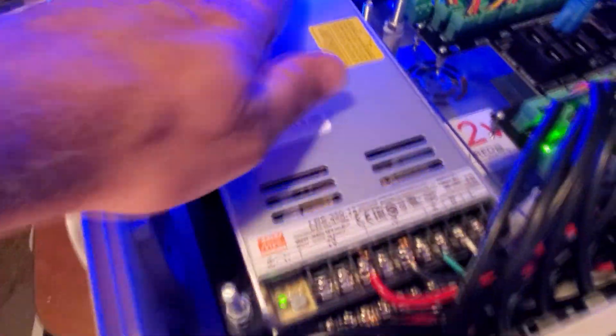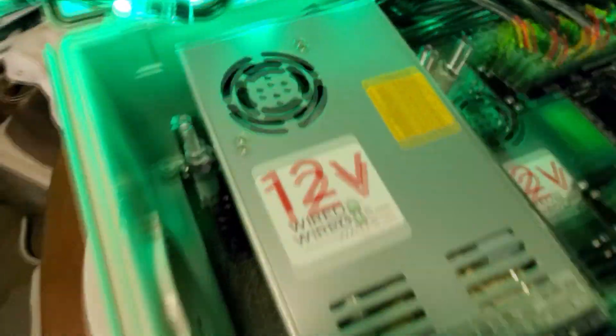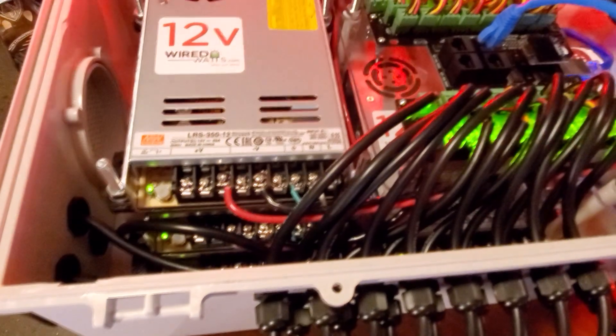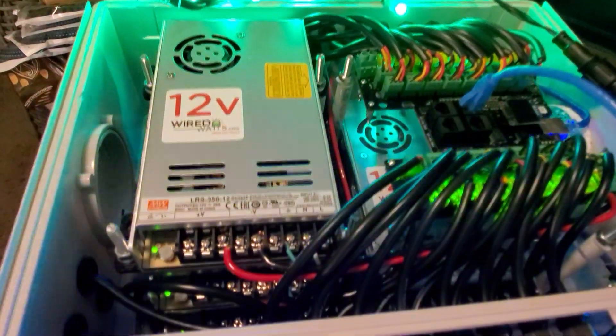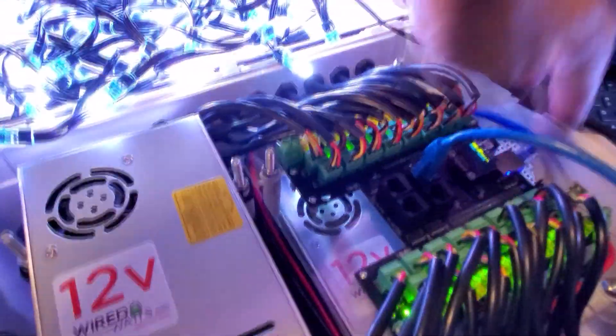So quiet — look at that, the fan's not even on, doesn't need to be. Just running so quiet, gotta love it. I picked up an IP address through DHCP and I'll walk you through what I did.